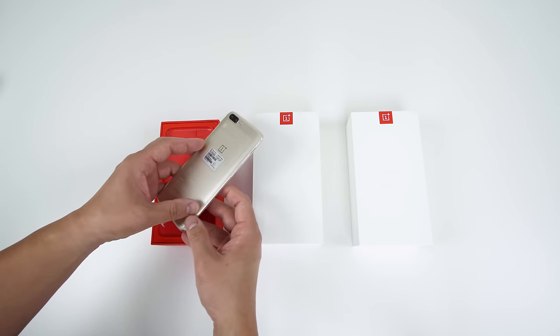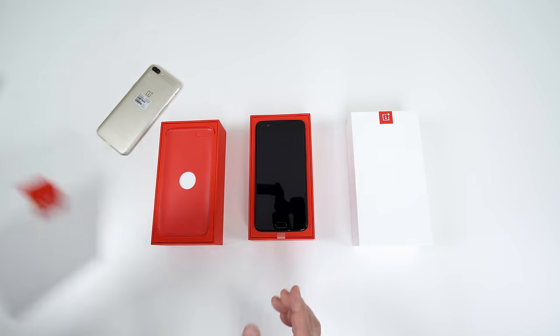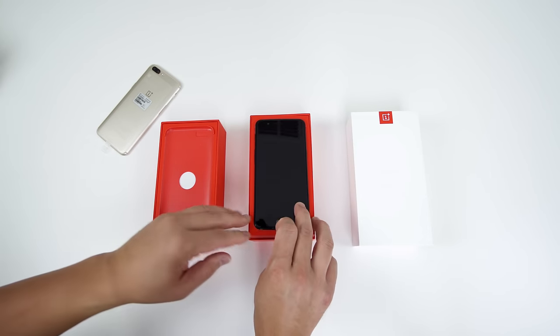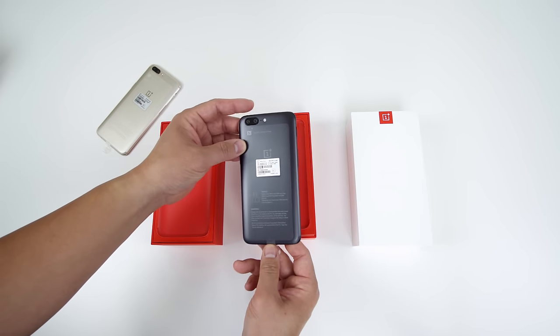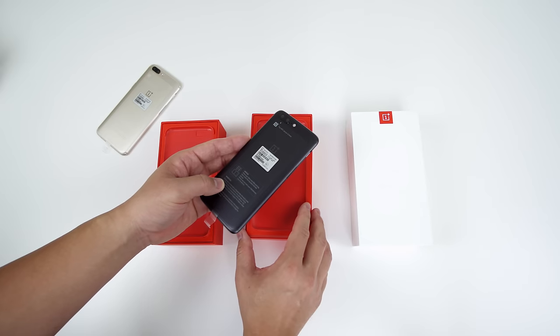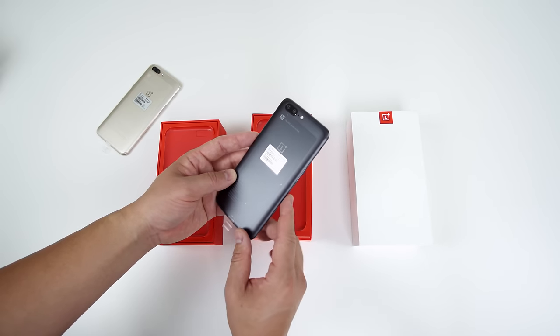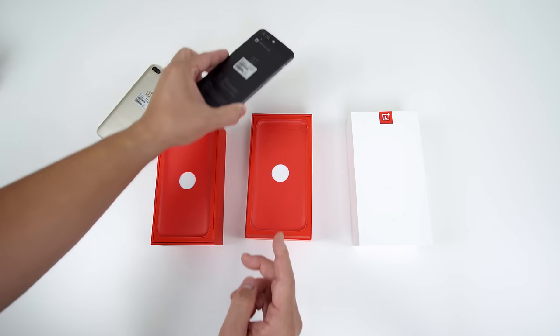This is the same as the soft gold that came out with the 3 and 3T. It looks really, really nice. And then let's go ahead and pull off this one. This one is the slate gray, and I've actually never seen this one in person either. I've always owned the midnight black one. Wow, that is also really nice — I like that color. I might actually prefer this over the black.